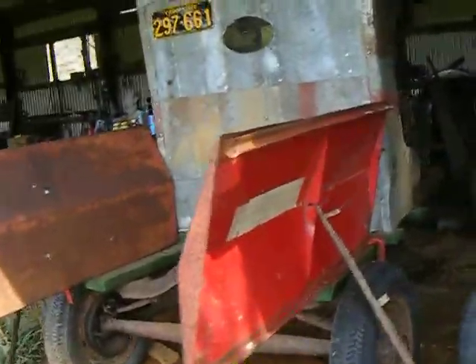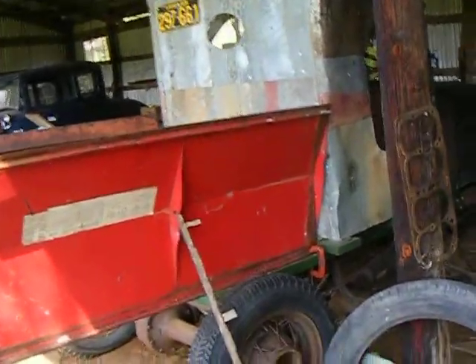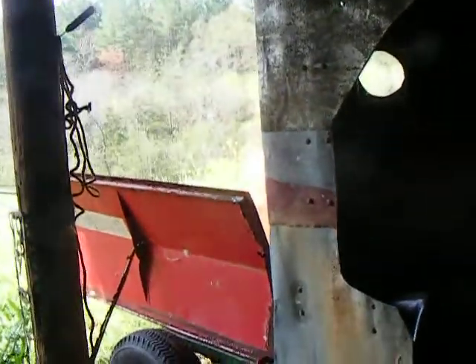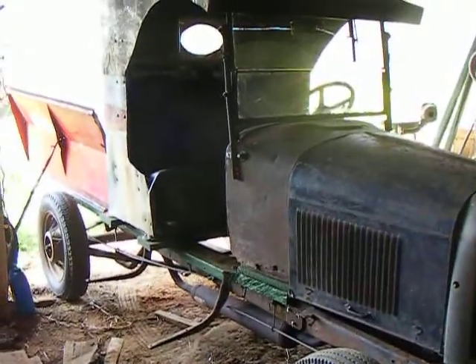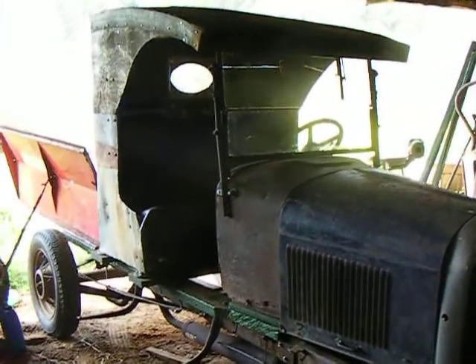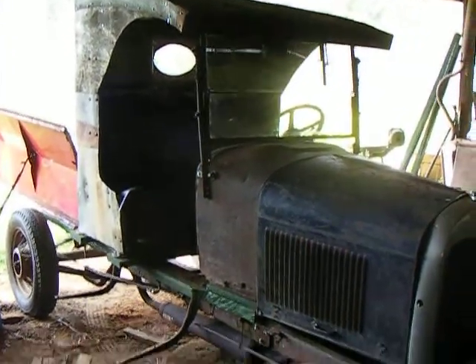If you look at the right angle it looks like a truck, especially from the front. That's kind of what a C-cab looked like, only they were mostly Model T's and vehicles from that time period in the 1920s.